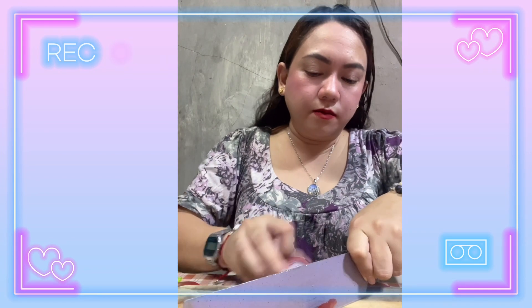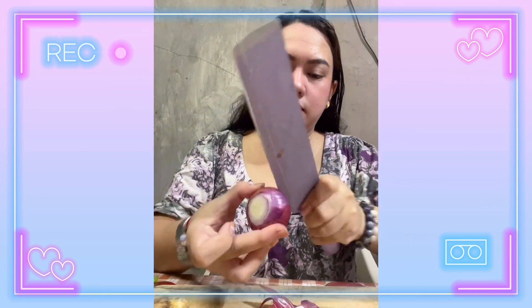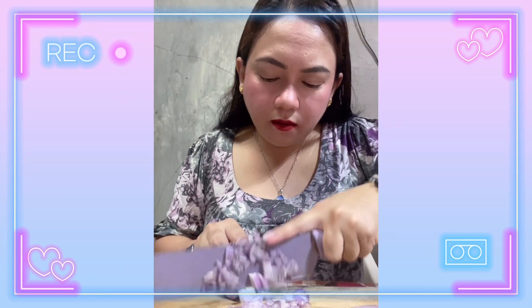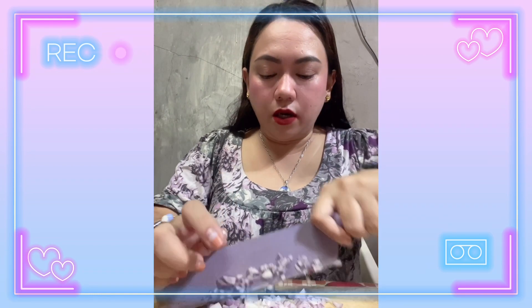Ngayon guys, magagayak na tayo ng ilalagay natin sa ating kinilaw. First, etong onion. Since kaunti lang yung kikilawin nating bulinaw, itatabi ko na lang yung other half para mamaya sa ating pusit. Dapat mince na mince siya para makain lahat. By the way, I forgot to buy pipino, so pumuntayin muna ang mami sa kapitbahay para bumili ng pipino — instant! Eto yung ilalagay natin sa ating kinilaw.